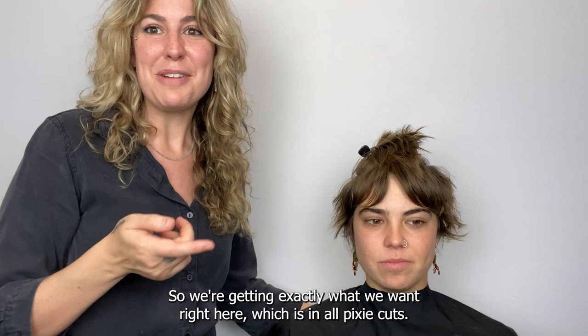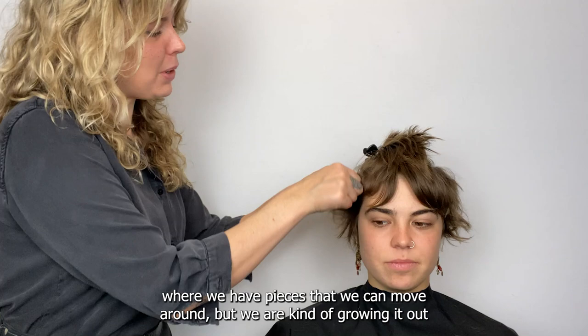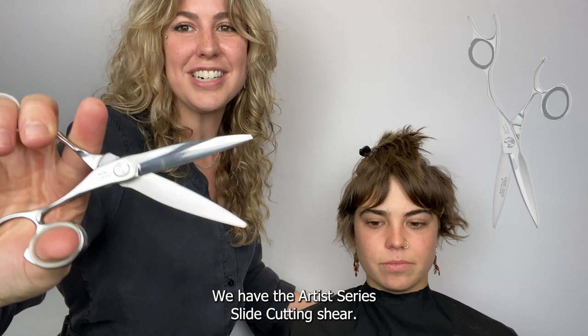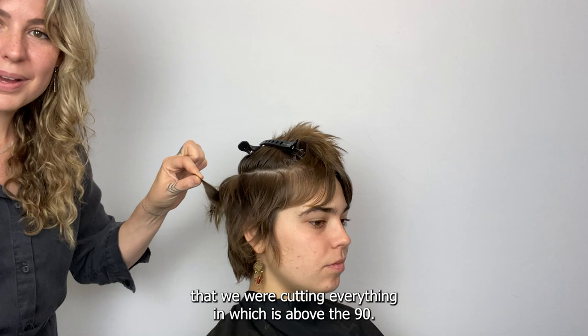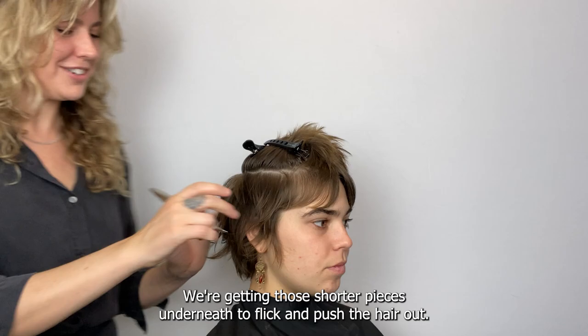We're getting exactly what we want — in all pixie cuts we want that fun, playful texture happening where we have pieces that we can move around, but we're still growing it out so we've still got that length. Here's another favorite tool for editing: the artist series slide cutting shear. Its curved blade starts to move some of the hair out of the way for us. We can lift sections back into that same elevation above the 90 and slide cut to piece them out even more. Short pushes long — the shorter pieces underneath flip and push the hair out.